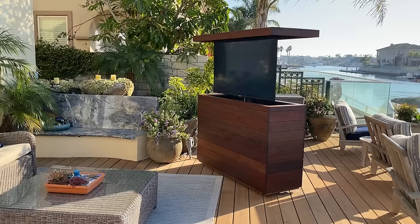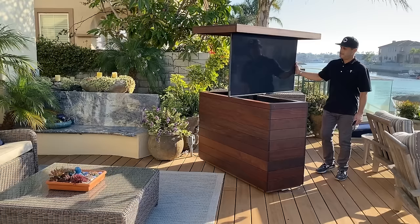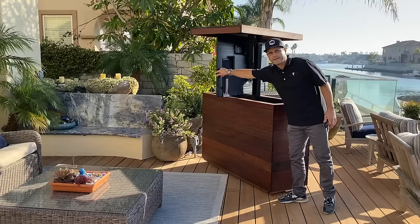I'm going to go ahead and show you the 360 manual swivel. This can rotate in both directions 180 degrees manually. You can see it covers all the viewing areas in the back patio, and in both directions it can swivel 180 degrees.